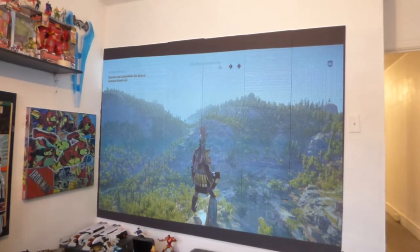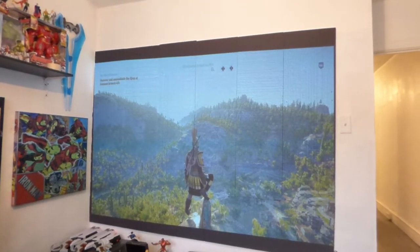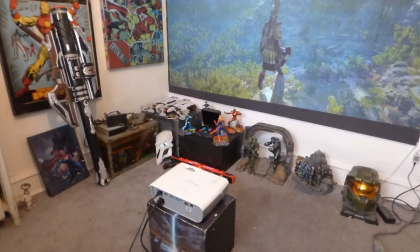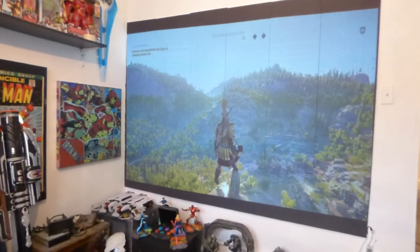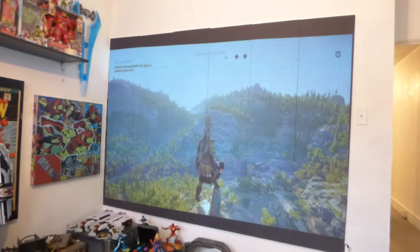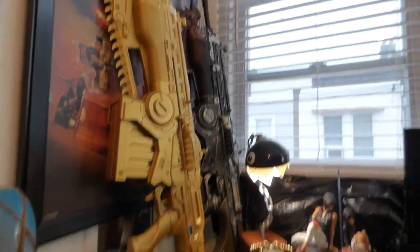So this right here is the gaming screen paint. This is actually painted onto several sheets of styrofoam and I'm using my 3200 lumens short throw projector, ViewSonic. I have this hooked up to my PS4. My environment doesn't have a lot of room, so I have to use a short throw in here.